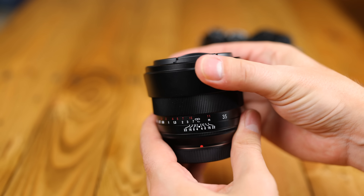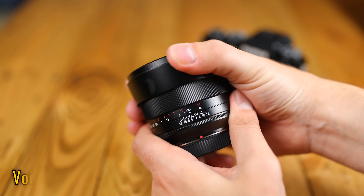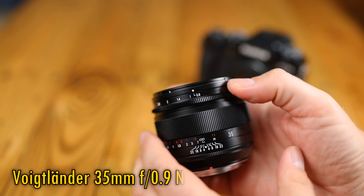Howdy again everyone, and today I'm testing out a new Voigtlander lens, which is currently only for Fuji's X-Mount camera system, the 35mm f0.9.